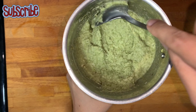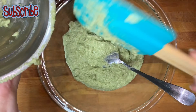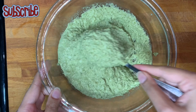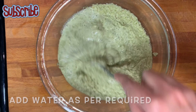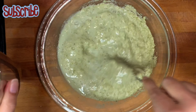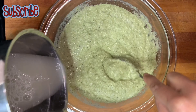We have a paste now, and it seems a bit thick, so we'll add a little water. In total, I've used one cup of split dal and added around half a cup of water. You can adjust water according to the consistency and thickness of the dal. Mix it really well.